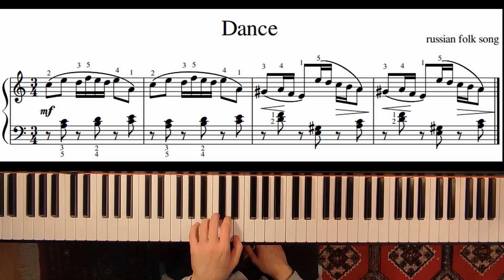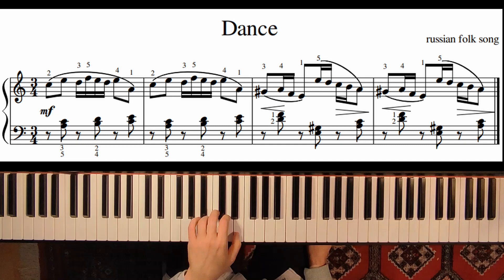In the left hand we have just thirds, and here be careful to use the good fingering. I would suggest 5-3, 2-4, and 1-3. Just be careful of the rest — we just have 8 notes. So it's 1 and 2 and 3 and 1.